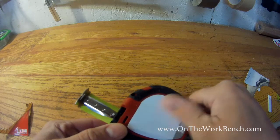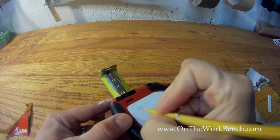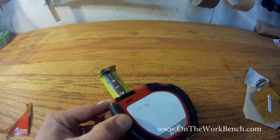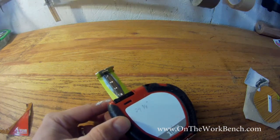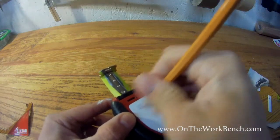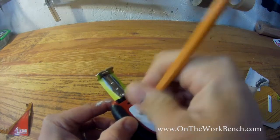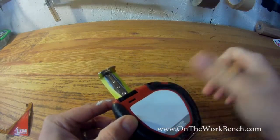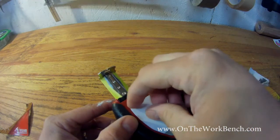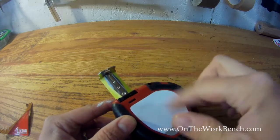Here's the writing surface. Let's get a pencil and write '24 and 3 eighths.' Now let's see if we can erase it. It looks like you can use a pencil eraser on the surface to erase it. This does not have peelable pages — some Fast Cap tape measures have a peelable pad, and some other ones have that feature, but not this one.